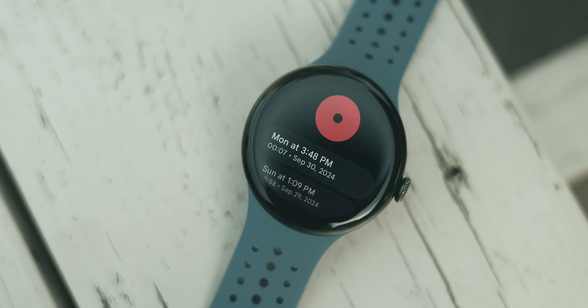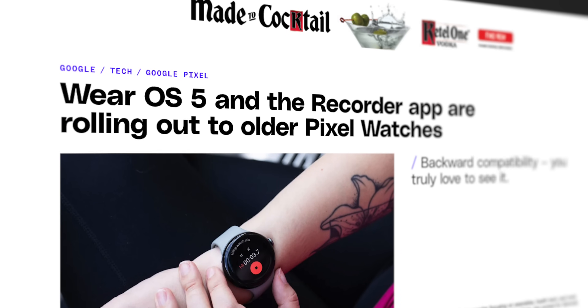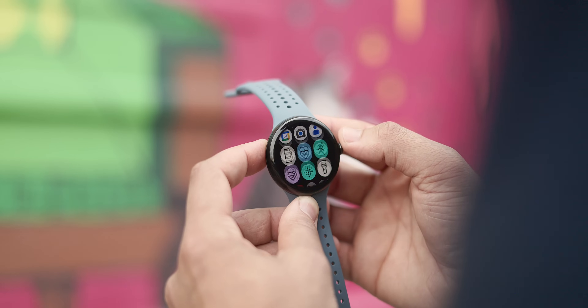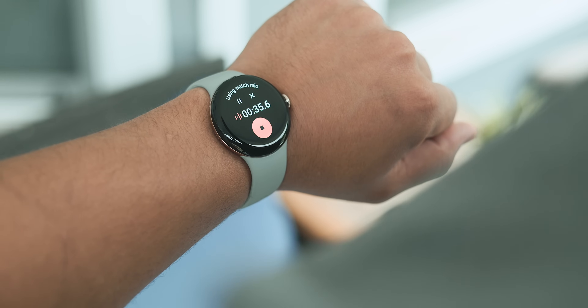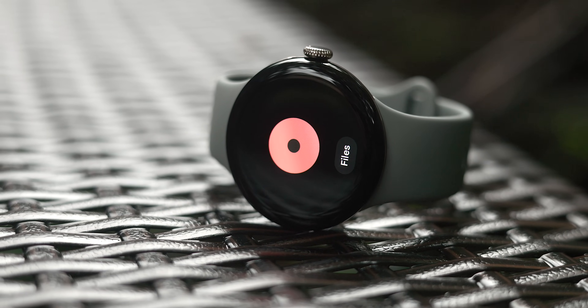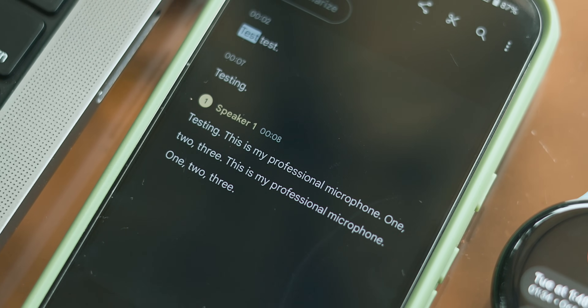I wanted to stay away from stock apps for this list, but the new Pixel Recorder app is a pretty major addition. It originally shipped with the Pixel Watch 3 but is rolling out to the Pixel Watch 2 and first gen with the Wear OS 5 update. It's a good way to capture voice memos or, with everyone's consent, record conversations on the fly. Open the app from your list or a Wear OS tile and you'll see a big record button and a list of previous recordings. Just hold the watch close to your face for the best audio quality, and a feature I really like — you can view full recordings and transcriptions on your phone later.